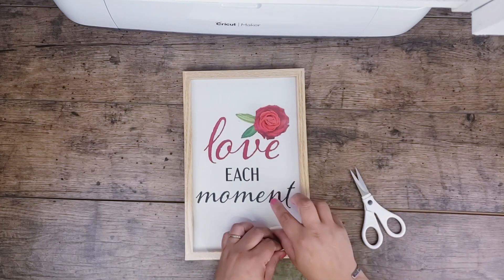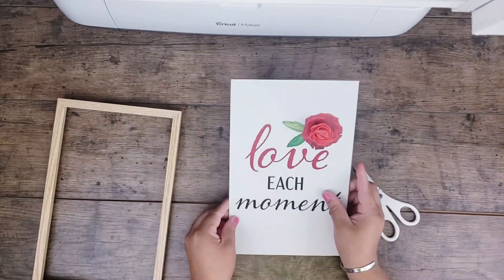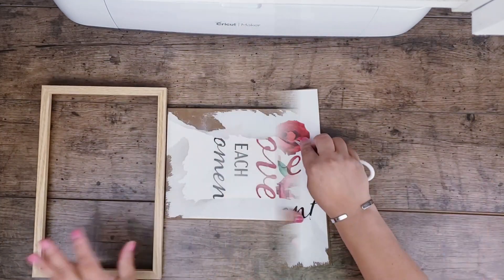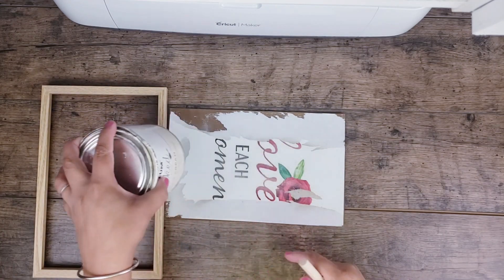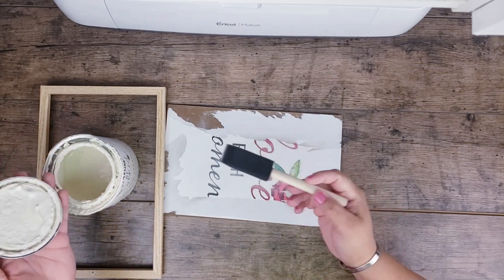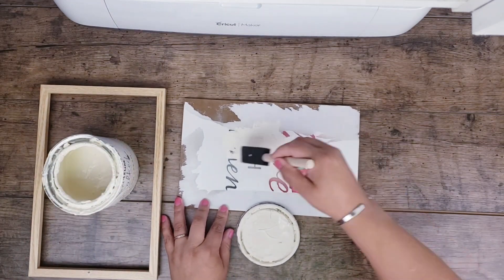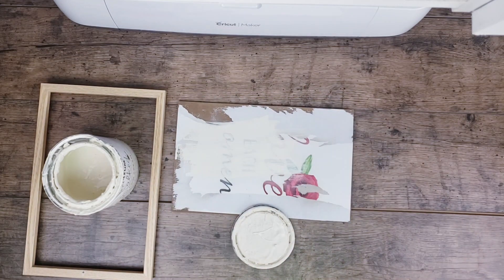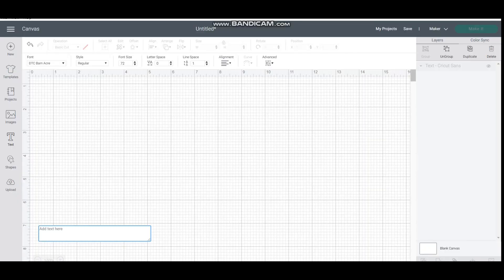For the next project I will be using a Dollar Tree frame. I got this one — I really liked the frame. I went ahead and removed everything on it, and then I'm going to use the chalk paint in the color chiffon cream. Now we have the base for our design, so we're going to leave that on the side for a little bit.